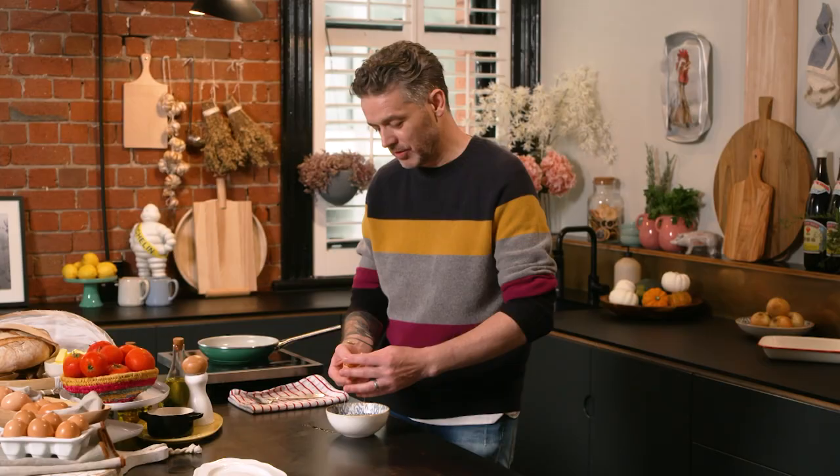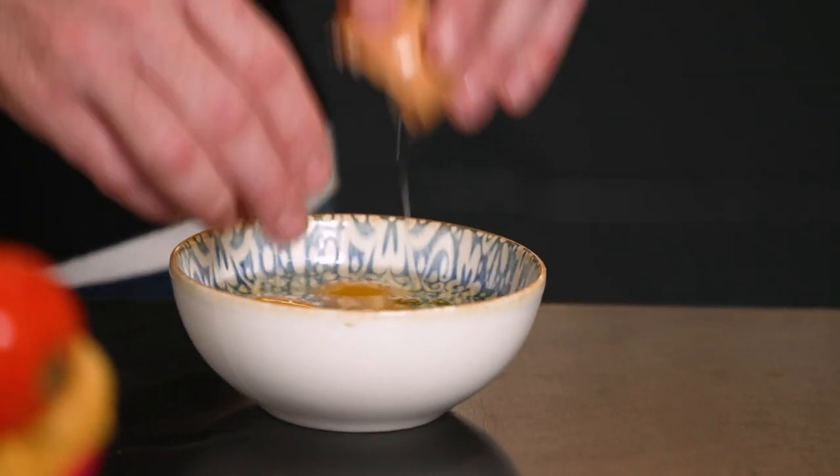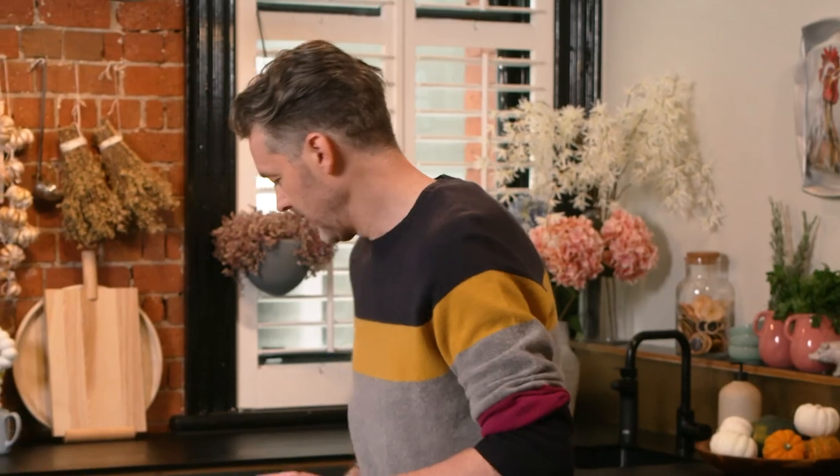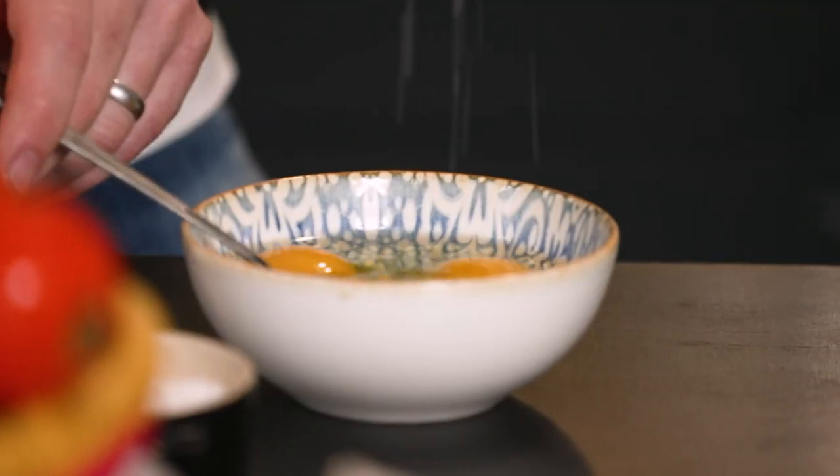As an apprentice, I got drilled into me how to make an omelette this way — the classic French way, which is no color. There's no caramelization of the egg on the outside. It is just sort of almost a little bit runny in the middle of the omelette. If you learn this, you'll be able to make a million different combinations of omelette for a quick lunch, quick dinner, or quick breakfast. It's a good thing to have in your tool bag.